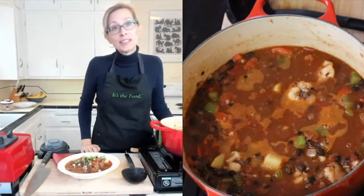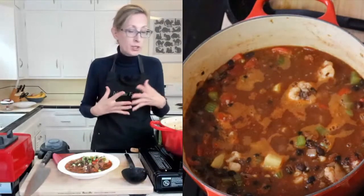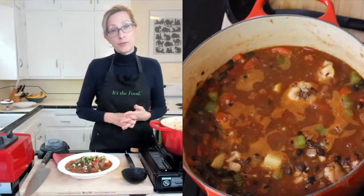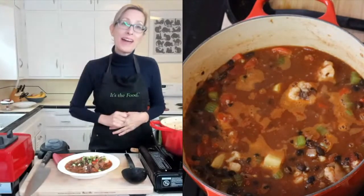Thank you guys so much. If you want to keep up with what I'm doing, you can subscribe to my free newsletter at straightupfood.com. All right, bye guys!